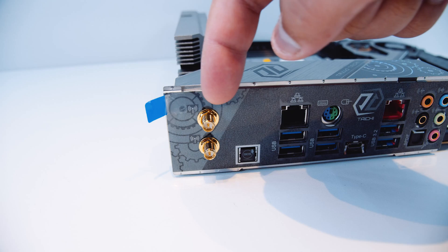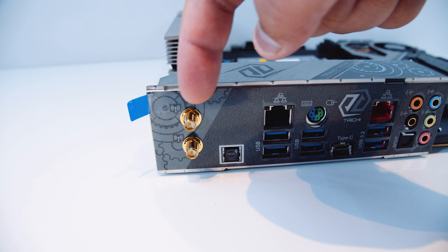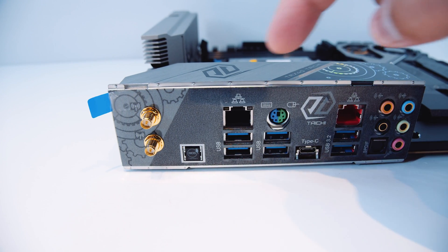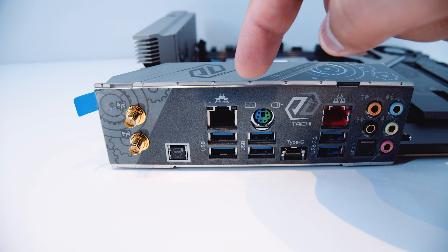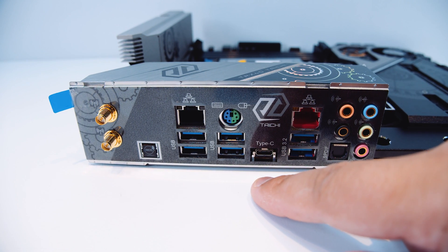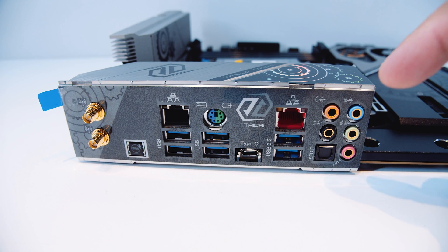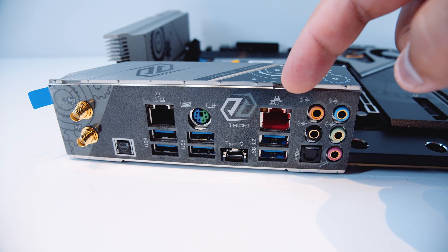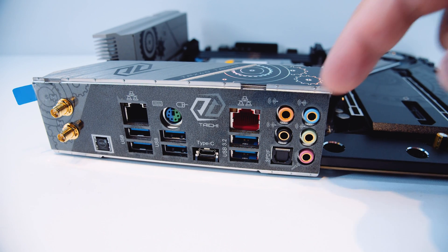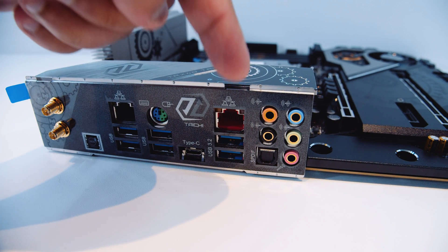For the rear I/O, there are Wi-Fi and Bluetooth 5.0 connectors, a BIOS Flashback button, Gigabit Ethernet, USB 3.2 ports, and a PS/2 port. There's also a USB Type-C port, 2.5 Gigabit Ethernet, more USB 3.2 ports, and 7.1 digital surround sound — all with an included integrated I/O shield.